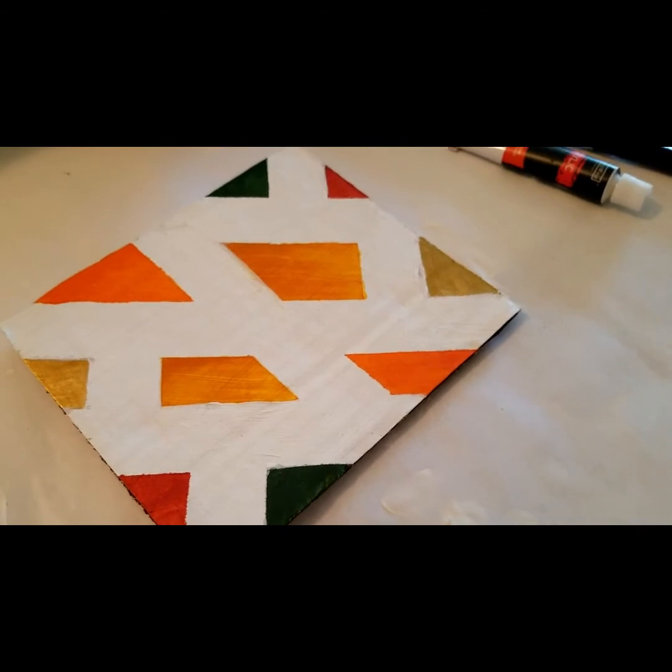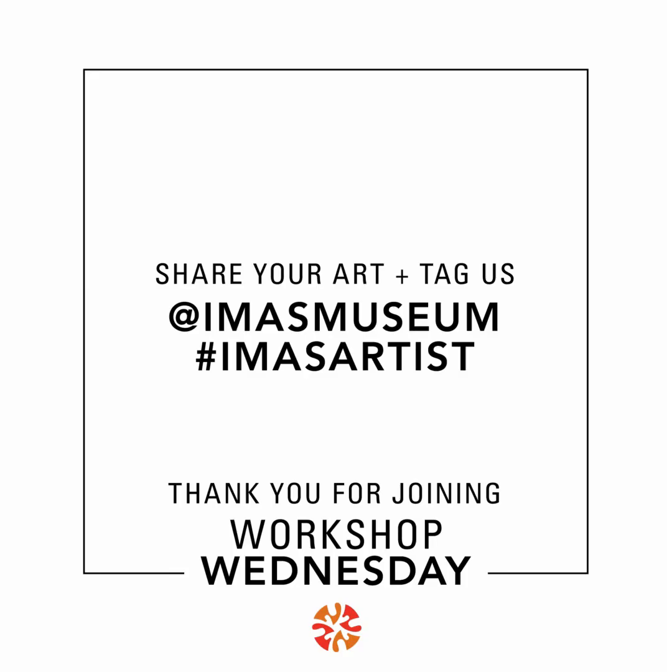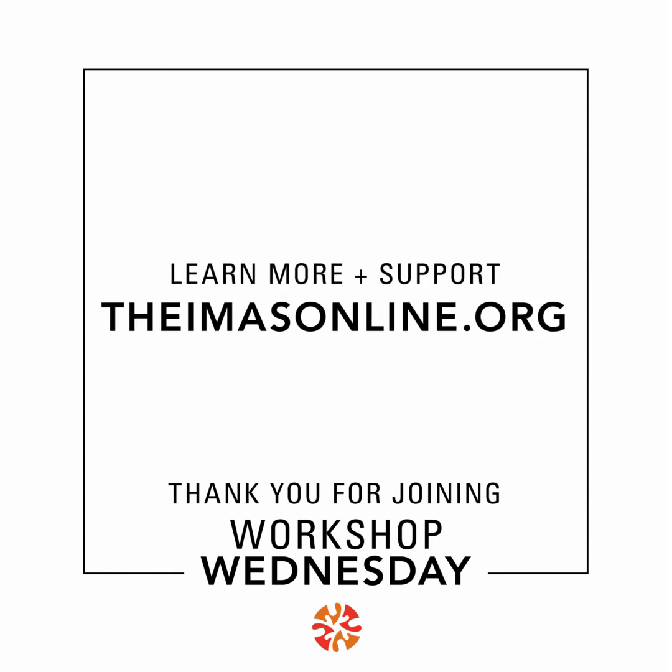This is my finished painting. I'm pretty excited about how it turned out. We would love to see your tape paintings, so share your art and tag us at IMAS Museum using the hashtag iMassArtist. Thank you for joining today. Learn more on our website, theimasonline.org.